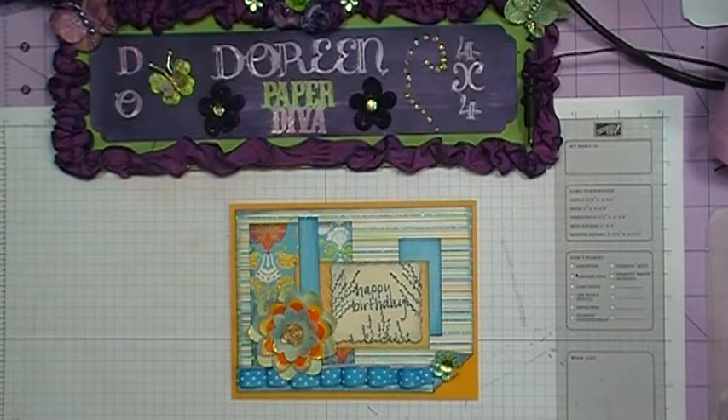Hi everybody, it's Doreen and I'm back today with a birthday card for my grandmother. Come on and join me and I'm going to show you how I made this card.